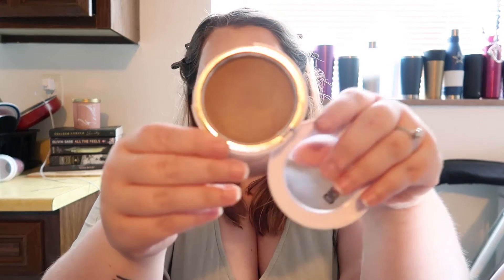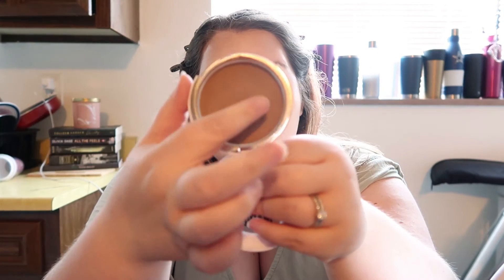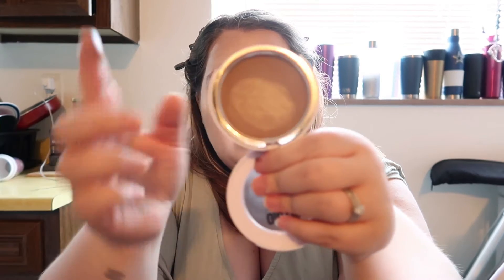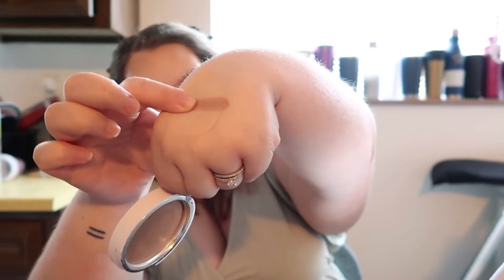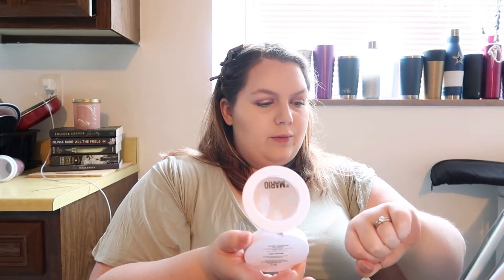Here's what the pan looks like after my first use. It's definitely a cream, but it feels super light — not thick at all. It's actually a really thin formula.